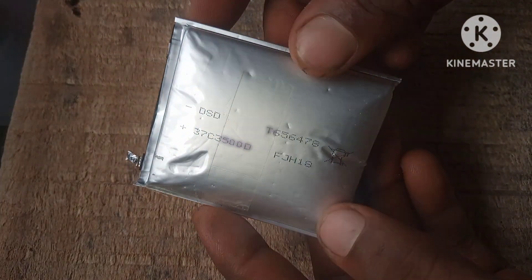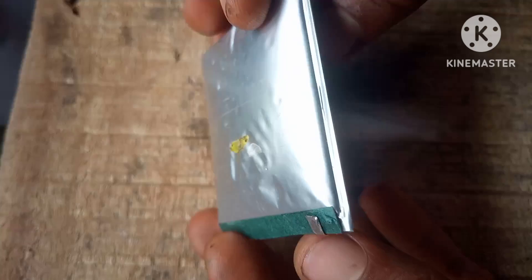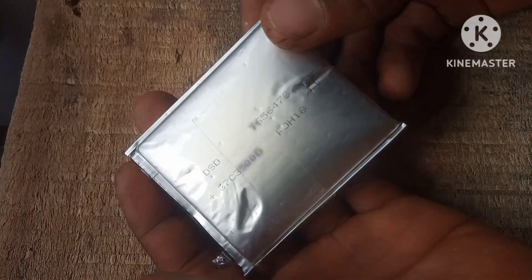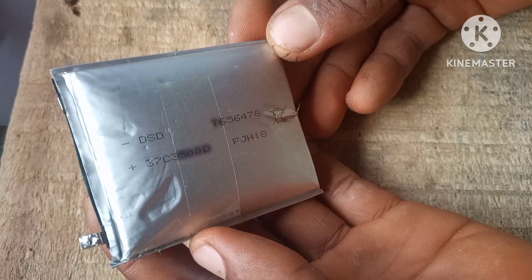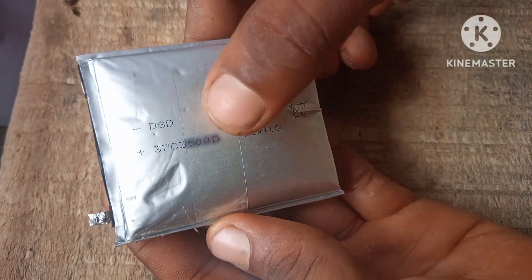This is a swollen LiPo battery, and you don't want to be using this. The swell can be caused by overcharging the battery or over-discharging the battery. So how do we fix this without causing explosions or any sort of disaster?